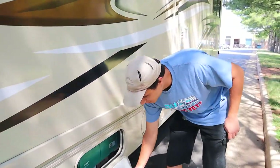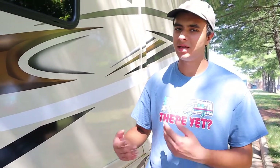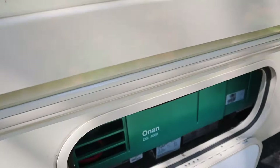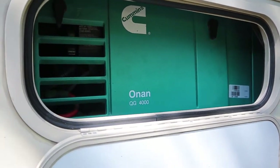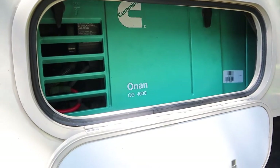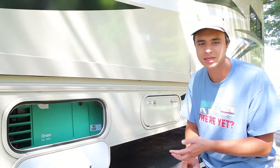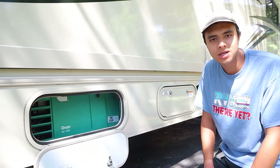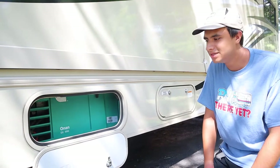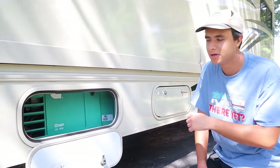Next up we have the compartment for the generator. The generator is a substitute for when you're not plugged into a 30-amp connection at a campsite or wherever else you're plugged in. It runs on the engine gas, so as long as you're at least a quarter tank full you can expect it to work. It powers all the major electrical appliances — your TVs, microwave, AC unit, and outlets. Just don't run the AC and the microwave at the same time, as that'll be too powerful and will cause it to trip.